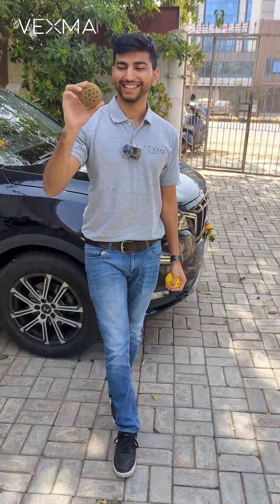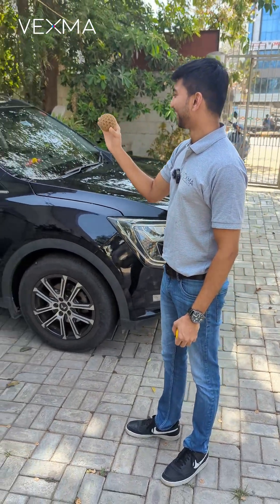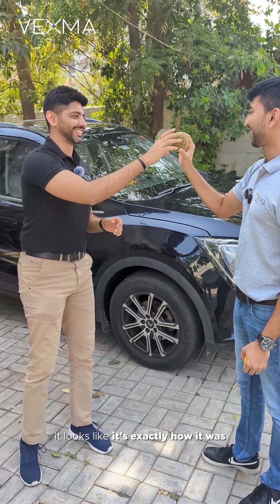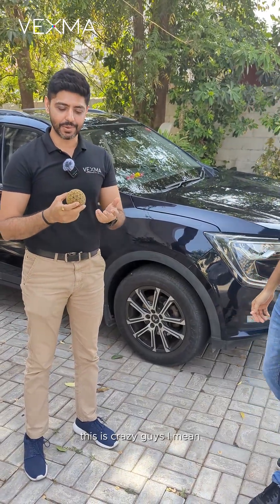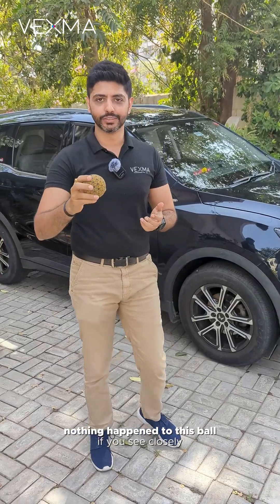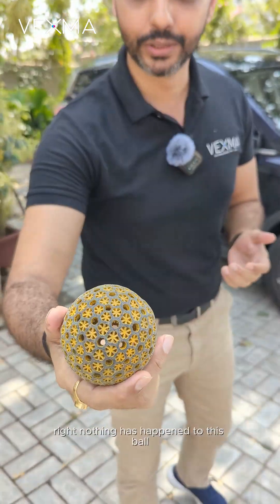Wow! What happened? Looks like it's exactly how it was — this is crazy, guys. Nothing happened to this ball. If you see closely, nothing has happened to this ball.